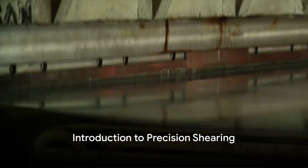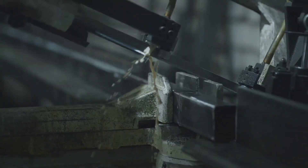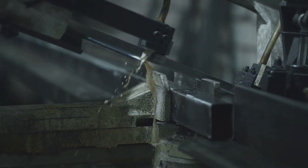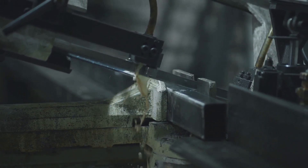Ever wondered how to achieve precision cuts every time with a shearing machine? Welcome, curious minds. Shearing machines are an essential player in many industries, turning raw materials into specific shapes with unparalleled accuracy.